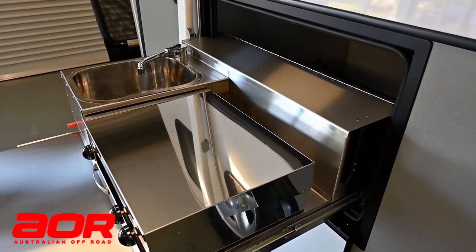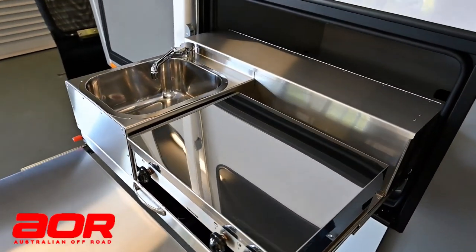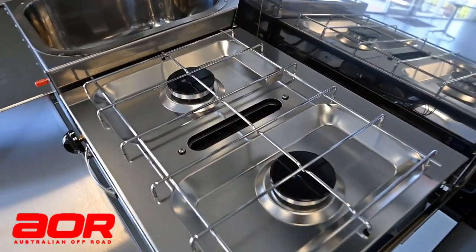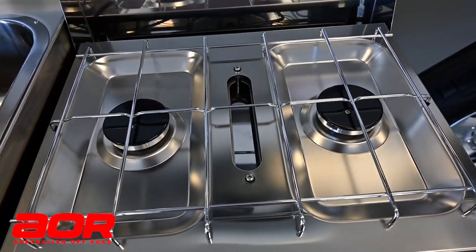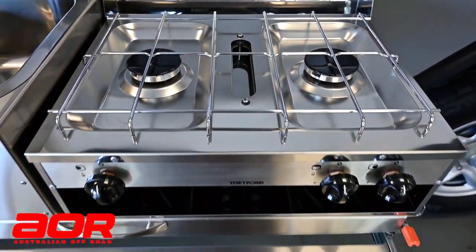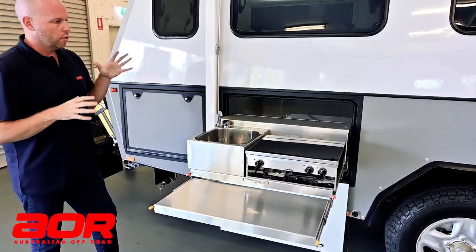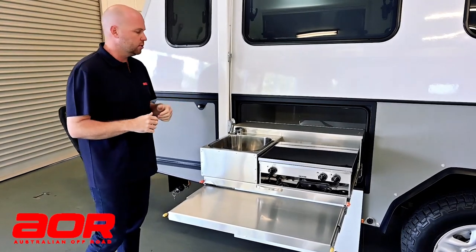First and foremost, external cooking — external kitchen. This model here is a single bed model, set up with our single bed kitchen. Hot and cold tap, Thetford twin burner cooktop with a grill underneath and your separate preparation space. Really well set up kitchen, with a little pantry up the back for all your bits and bobs. So really well set up external kitchen for those nights you don't want to be cooking inside your trailer.